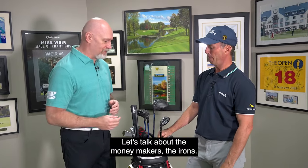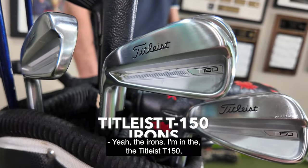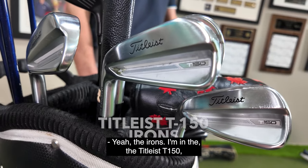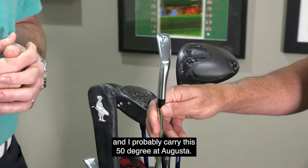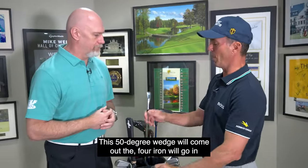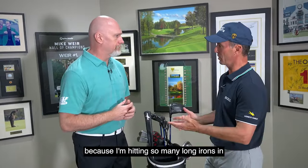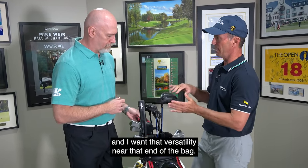You're known as a great iron player — let's talk about the moneymakers, the irons. I'm in the Titleist T150s, which I've really liked. On the Champions Tour, I might not carry the four iron and I probably carry a 50-degree wedge. At Augusta, this 50-degree wedge will come out and the four iron will go in because I'm hitting so many long irons, and I want that versatility near that end of the bag.